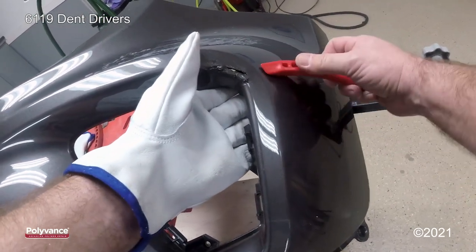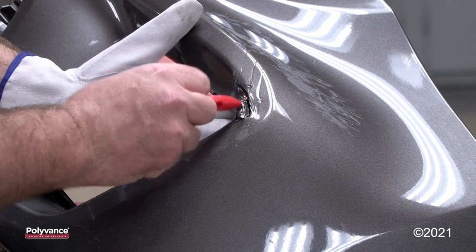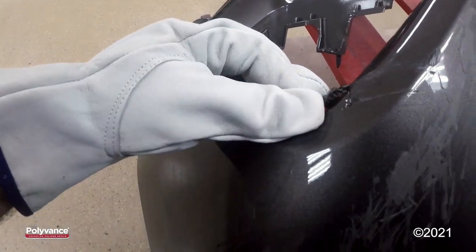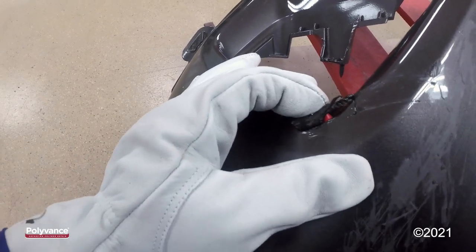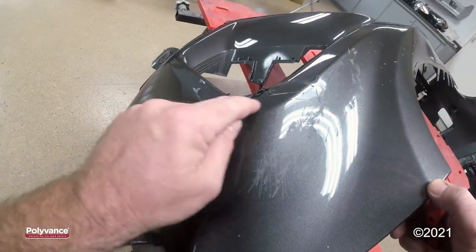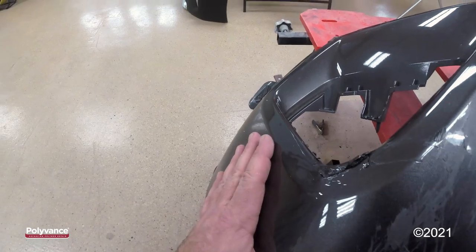These little dent driver minis are perfect for reshaping plastic like this, especially in this tight inside corner here. It's not going to lay perfectly back in place, but we can grind away any high or low spots and add new plastic. I'm a little low in here, so I'm going to use the pointed part of this dent driver to push this body line right here.